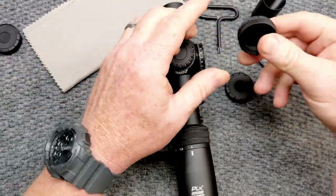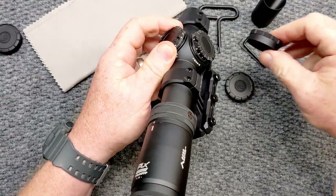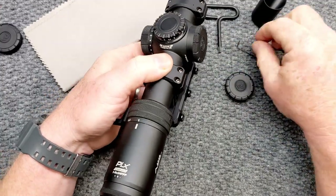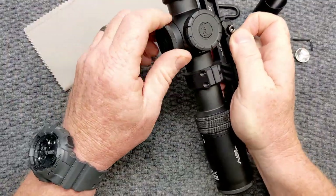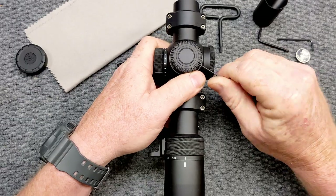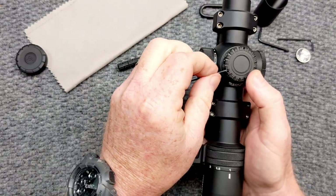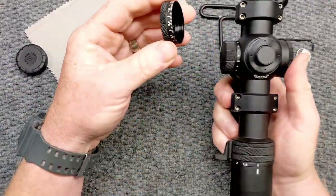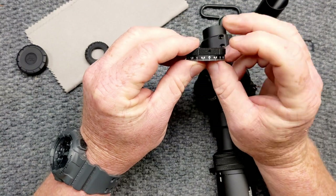So what you can do — if I'm shooting left or right, I'll normally see the splash and adjust my next shot accordingly. But what you can do on this is take the top turret cap off. I'll demonstrate — you take the little Allen wrench, loosen it, and underneath you've got the exposed turret. You put the turret cap on and, as you can see, we've got one-tenth mil adjustments visible.